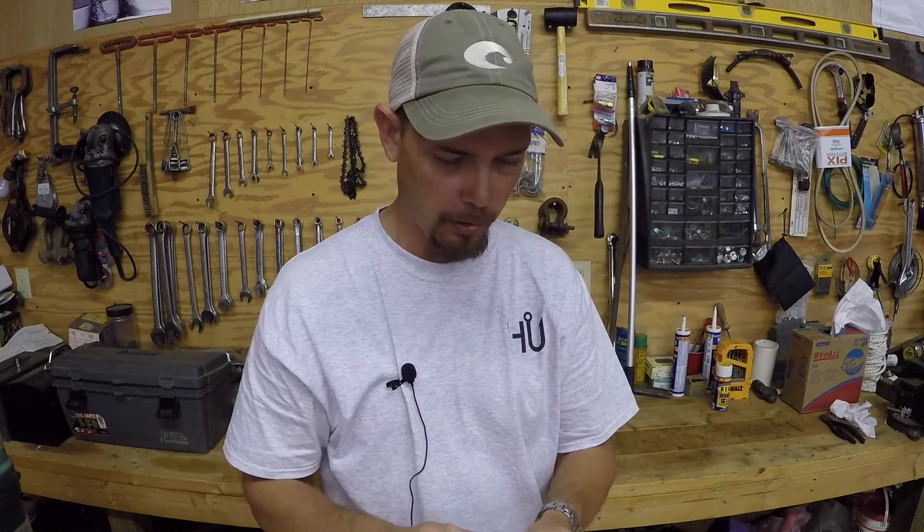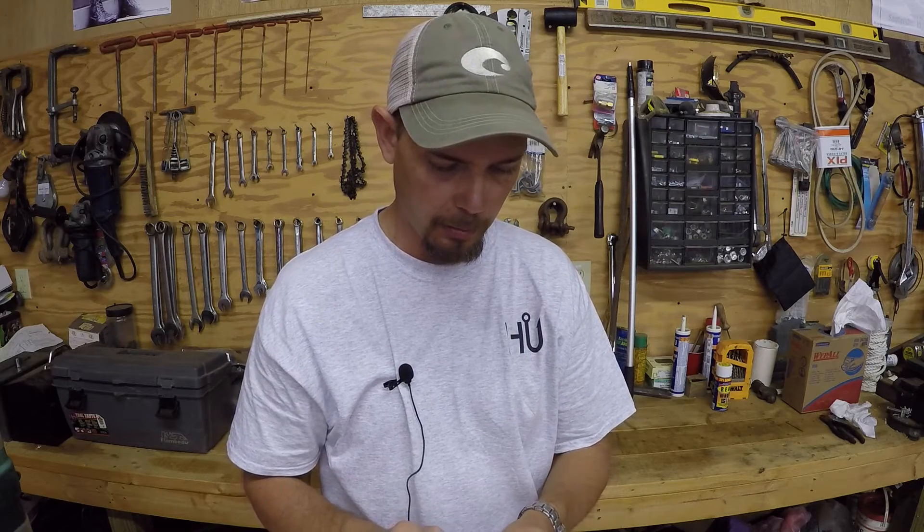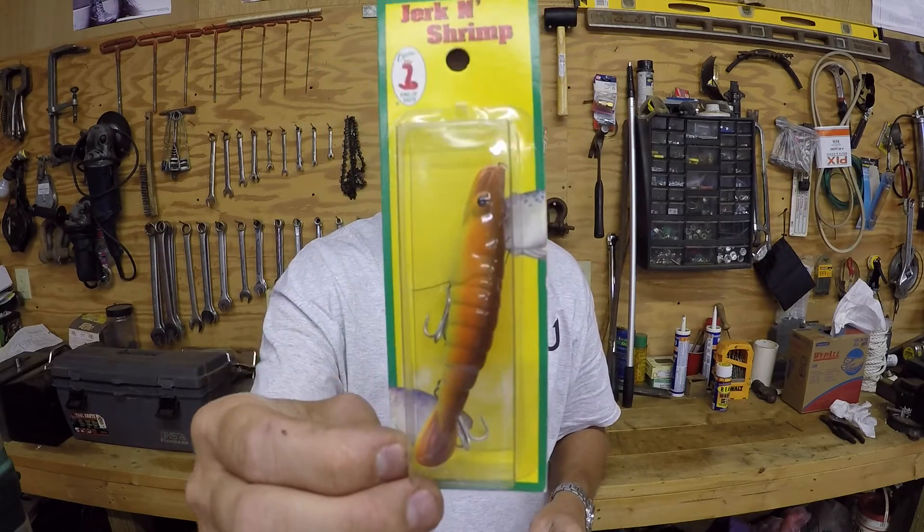I also bought a little jerking shrimp. I want to try this — I thought it would work good, especially on trout in the wintertime maybe. Just want to try this out and see how this does.